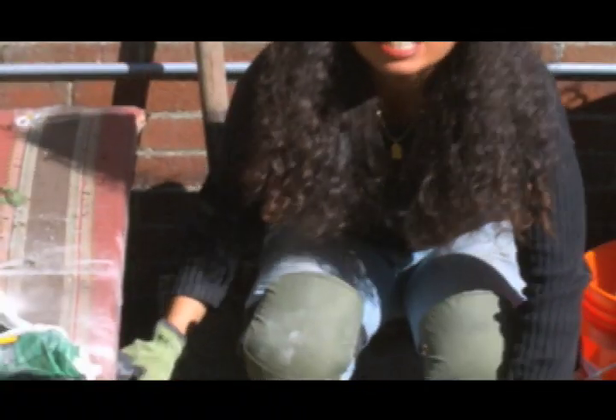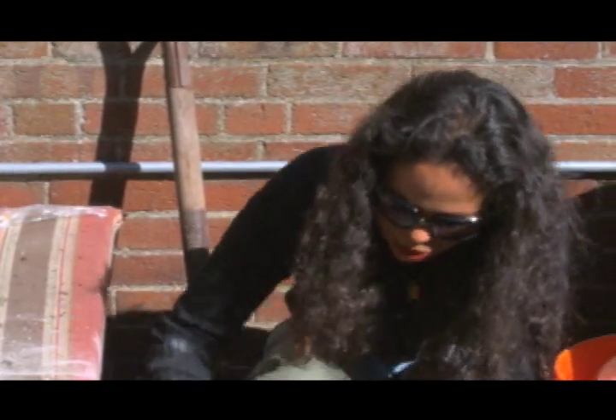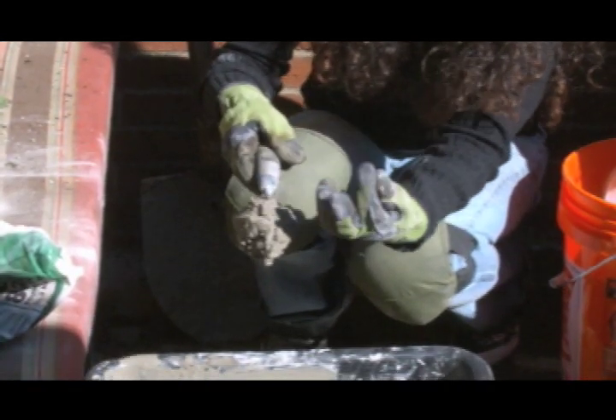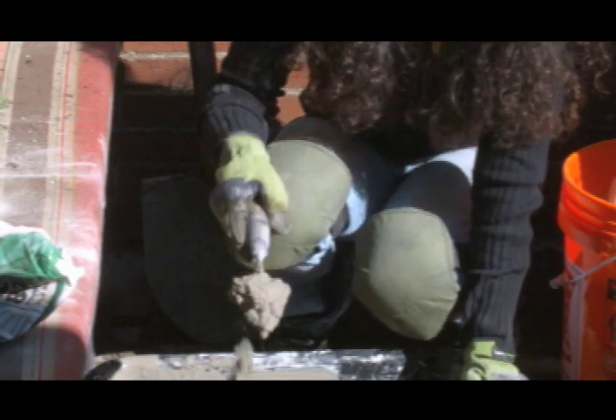This is the test to make sure that your mortar is properly mixed. You want to grab it and see how it's just staying firmly on the trowel. If it came down like a liquidy mess off of the trowel then you know that it's too loose.